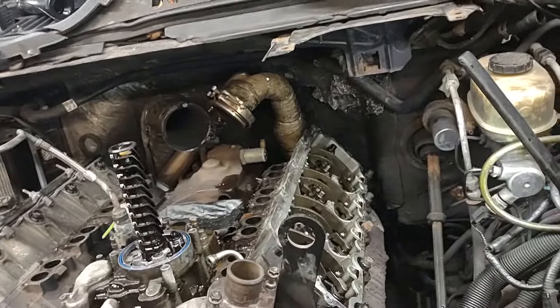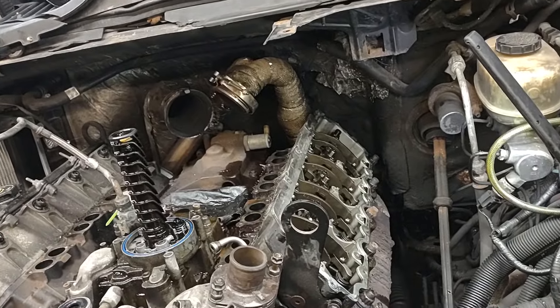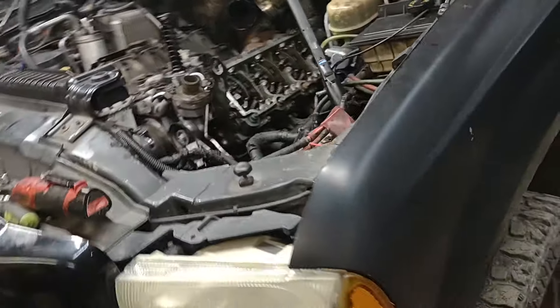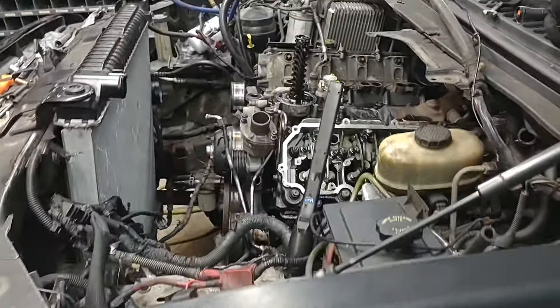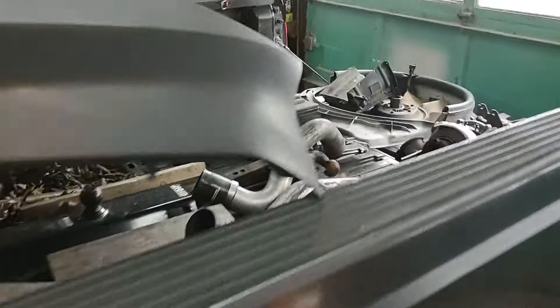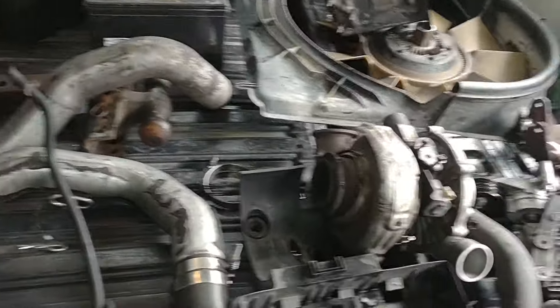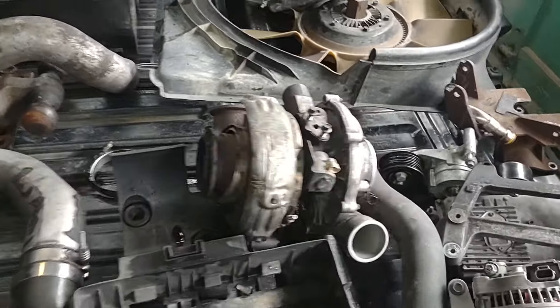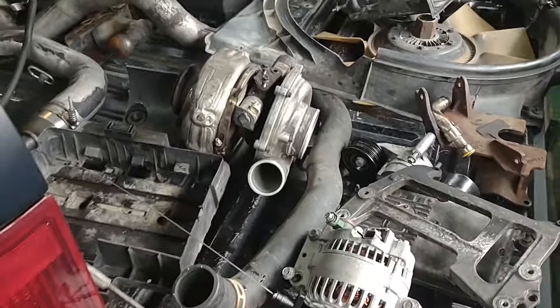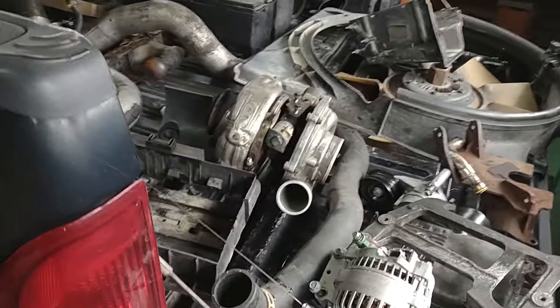Didn't really start a video on it — this is day two. I spent a couple hours on it yesterday, got all the big accessories off. Typical 6.0 torn apart, right? Just put all the big stuff in the back of the truck, nothing special. I'm definitely going to pull the turbo apart, clean the unison ring, make sure everything's working properly there.